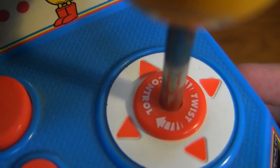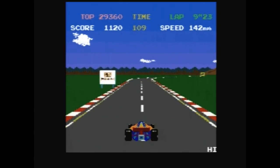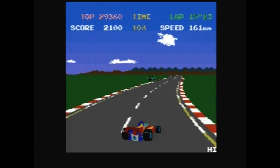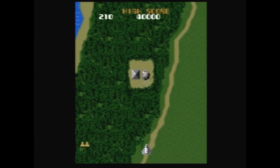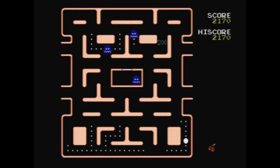The buttons work really great and the joystick is nice. One really cool thing about this joystick is it also has twist control — you can twist this part back and forth, and that acts as your steering wheel when you're playing Pole Position. Playing Pole Position with this would be a little bit janky, but all the other games use a typical joystick and buttons and it works really great.